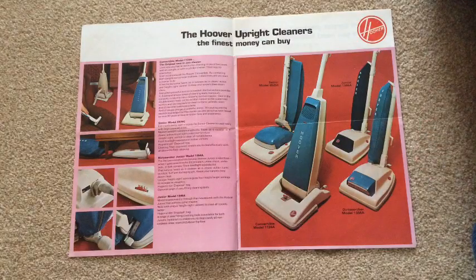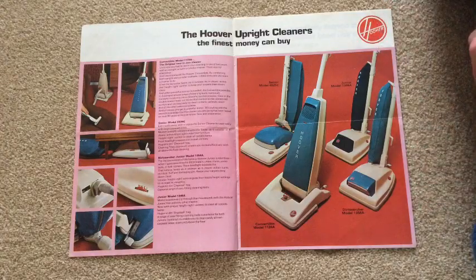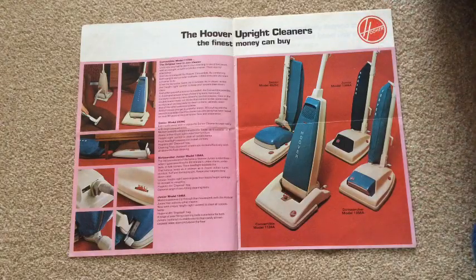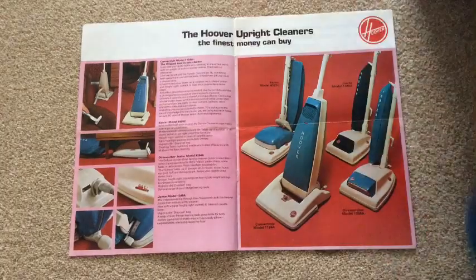And then, because the seller refunded the extra postage, I was only charged one lot. But I've seen this brochure, or similar brochures, go for 20-odd pounds, and I got this for four pounds — it was a funny price, it was £4.70 or something. But look, I've had all of these.